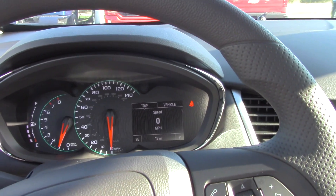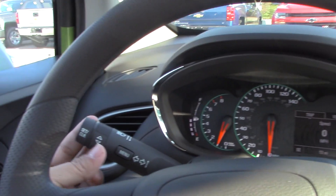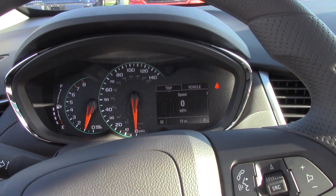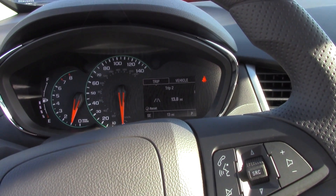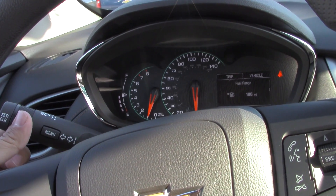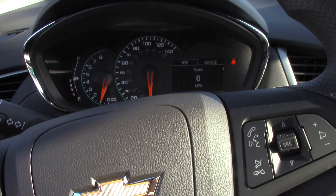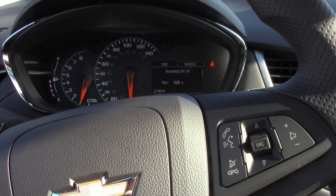So the driver information center is right up there and it's operated a little different in here than it has been in past vehicles — it's actually going to be operated off of this lever. If you want to switch between trip and vehicle you'll hit the menu button here. If you want to go up and down in each menu you'll utilize the little dial on it. If you want to reset a trip meter you will press and hold the end button. You still have your fuel range, fuel economy instant and average, vehicle speed, navigation through the OnStar, and back to your speedometer. In the vehicle menu we have oil life as well as tire pressures, units of measure, and back to oil life.